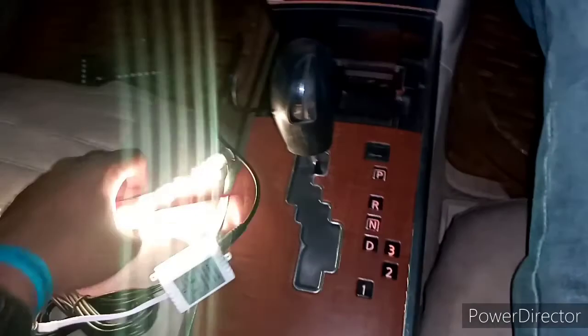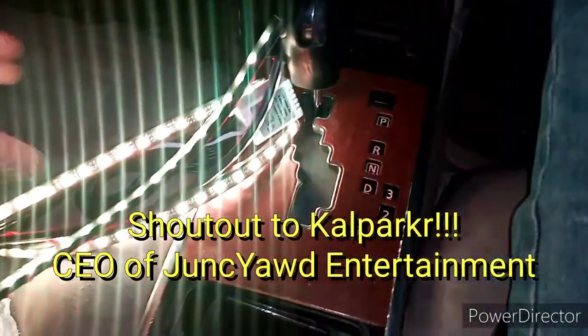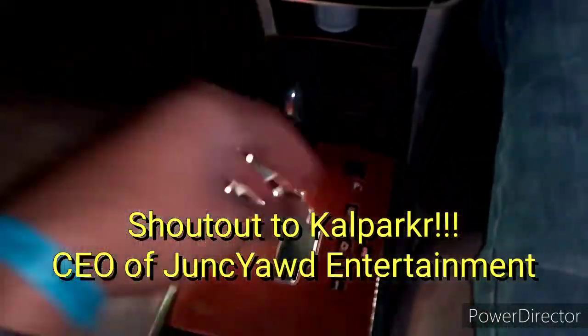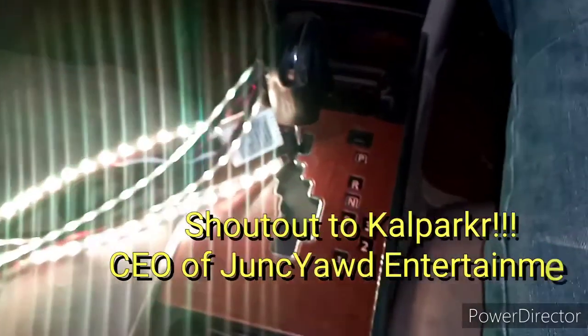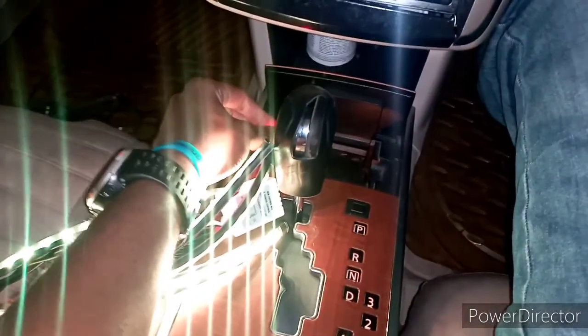Let me take this opportunity to shout out Kal Junkyard Entertainment — they've actually handled a track for us. We're definitely going to go online and look at LED bulbs. A lot of persons in Jamaica are not really able to determine what LED bulb fits their car, because the bulbs go by a kind of code on different types of vehicles.